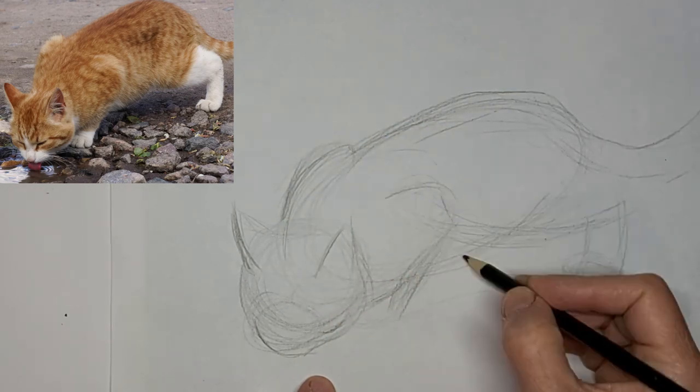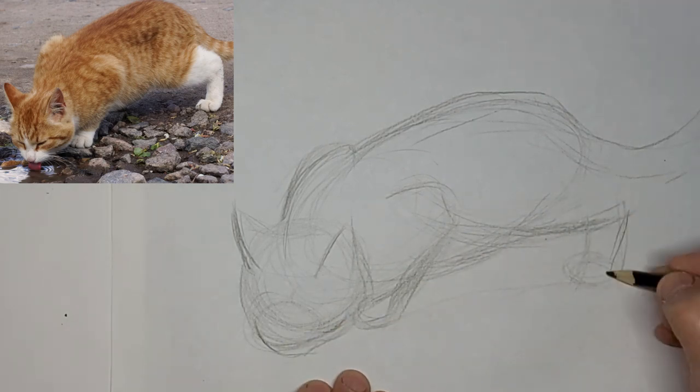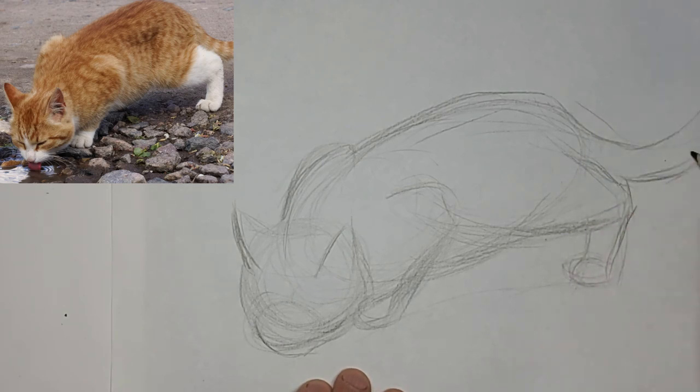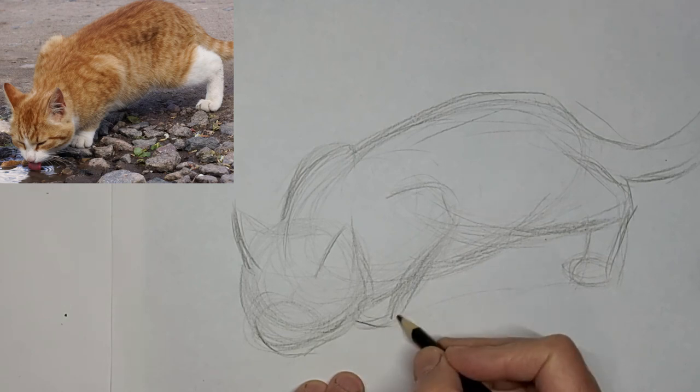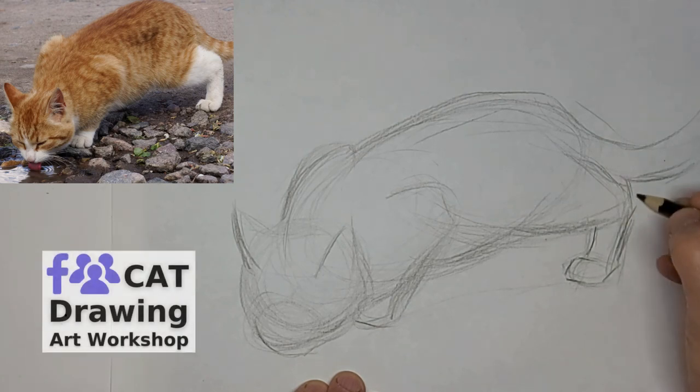Checking angles and shapes, but not worrying about perfection. Worrying about perfection is a really good way to spoil the fun of it. I don't like that back leg the way it's shaped. I'm going to fix that up a little.